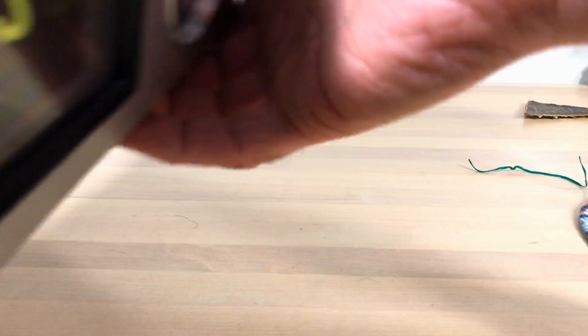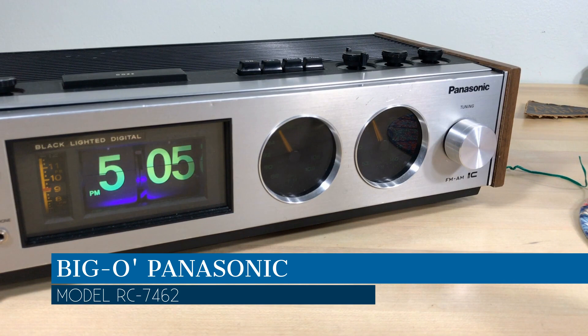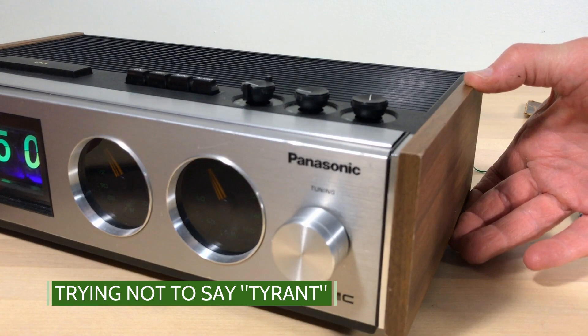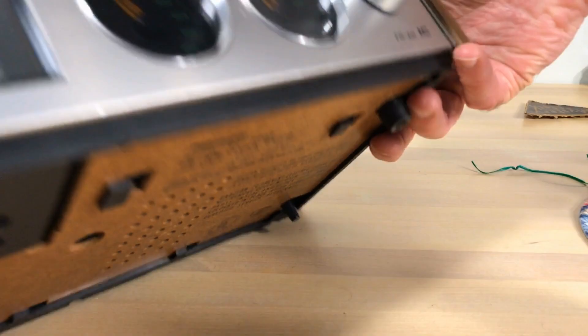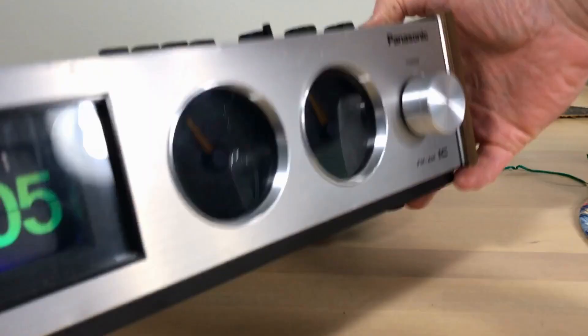We've got this big old Panasonic — I fixed this one up and did a video on it. It was sitting by the TV but the wife did not like it there. She is not a fan of flip clocks — she is tolerant of flip clocks, but not a fan. This is the Panasonic RC7462, a black-light flip clock radio, a nice one. But I just don't have room for it, so it'll be in storage in case we ever want to talk about it again. Off it goes.